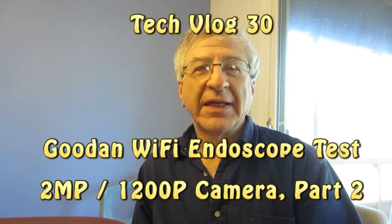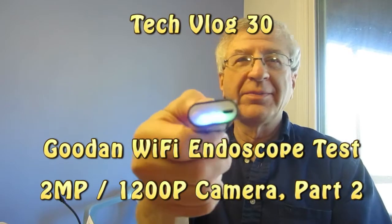Hi, I'm Howard from Cyber Times LLC. The battery is charged.